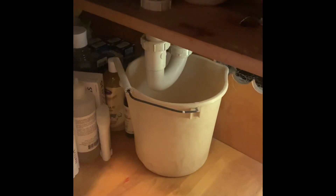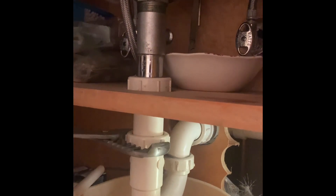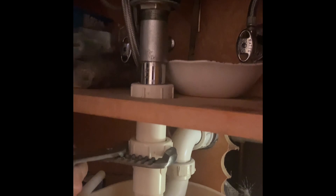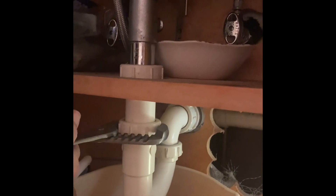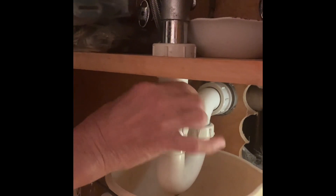Let's see — right tight and left loose. Oh, here we go. So we couldn't do it by hand but we are able to get this loosened with this wrench, and it's starting to drip. There we go.